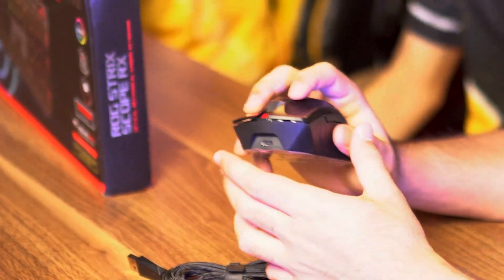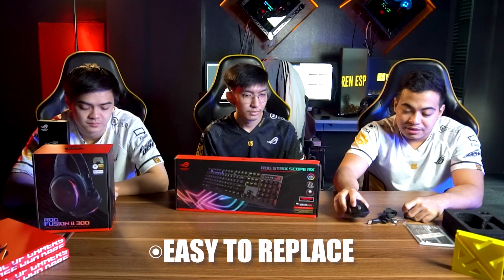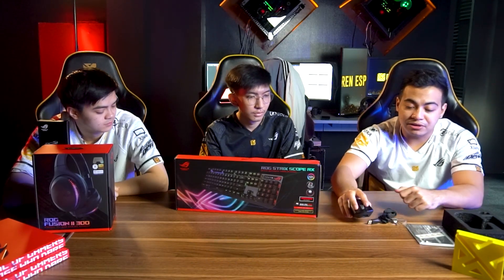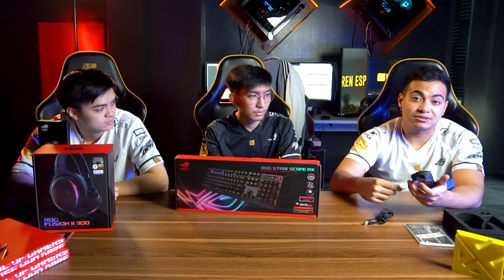What's great about this mouse is that the switches on mouse button 1 and mouse button 2 are replaceable. So if mouse button 1 or 2 gets damaged, instead of sending it for repair, you can do it yourself using the included tweezers and just swap in a new switch. It'll be good as new, so it'll last a long time.